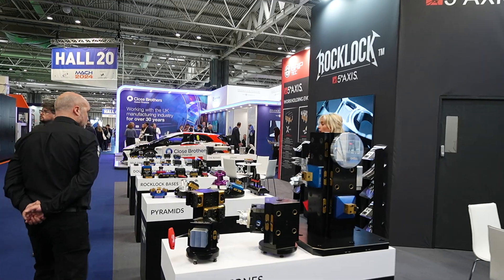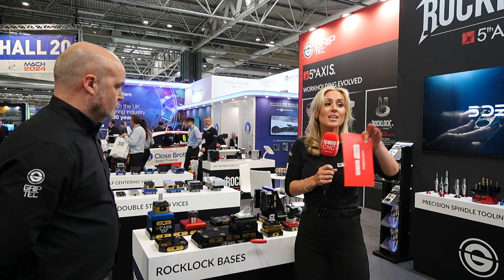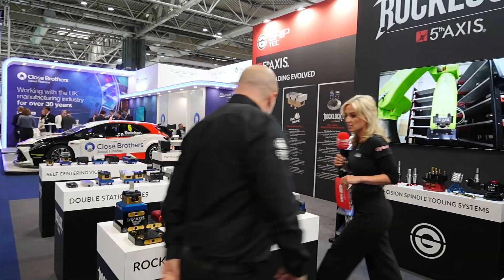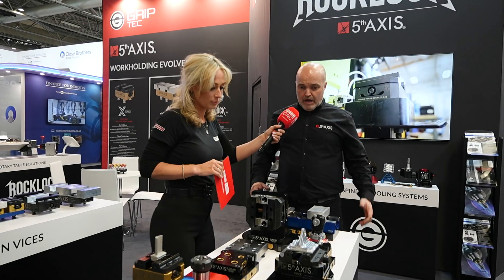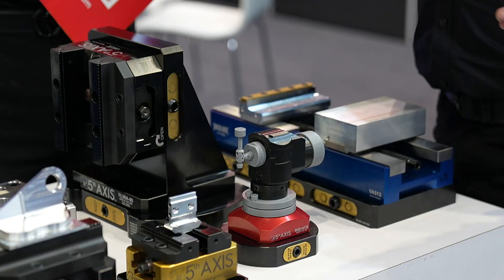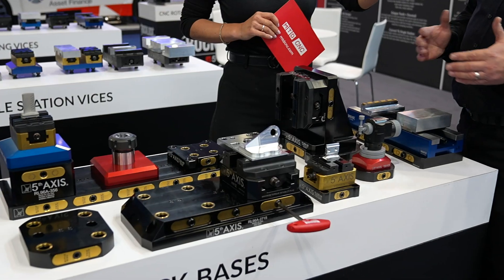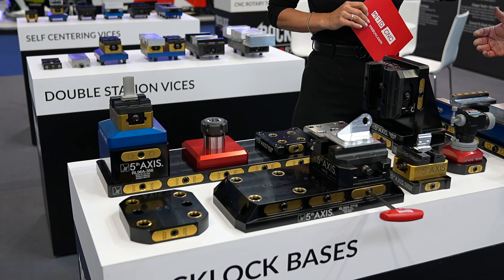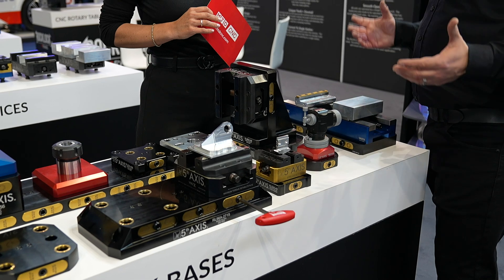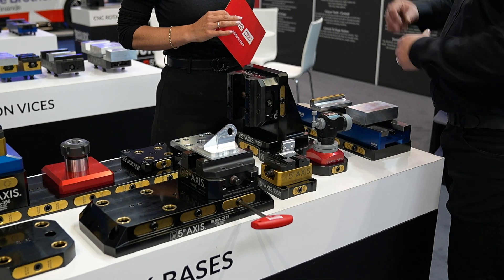Let's go down here because we're going from the dovetail products into the RockLock bases. If you've got a good eye, you'll see some of those products on some of these, including the pyramids and the tombstones. So we've got various RockLock bases here — this is the foundation where we start with all our bases. We cater for pretty much every single machine out there. We make them bespoke for certain machines, but we also have the DIY type where you can put your own holes in to fixture them, whether it be a three-axis machine, a fourth-axis unit, or a five-axis table.